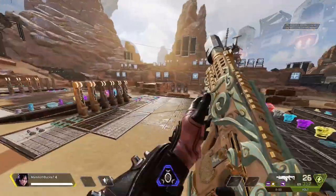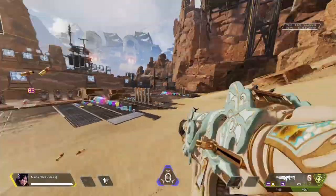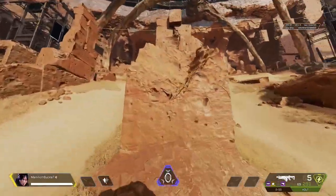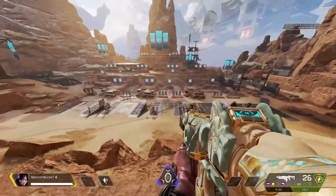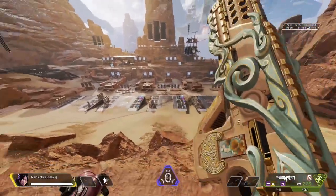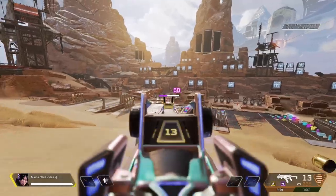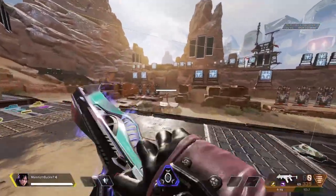In a real game you won't get this close. Maybe go a little bit further — I think this is my limit. Especially with the iron sight it's really hard. The R99 is a really close range gun, so I don't think it's meant for that.